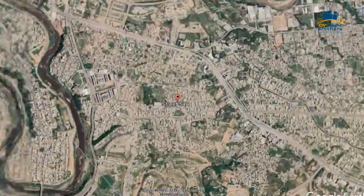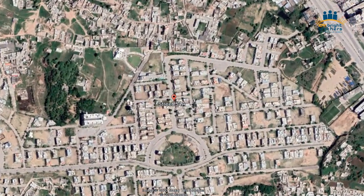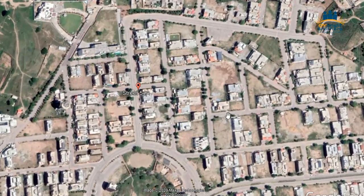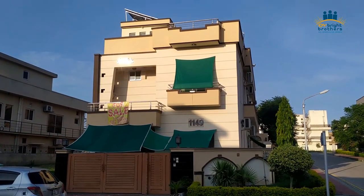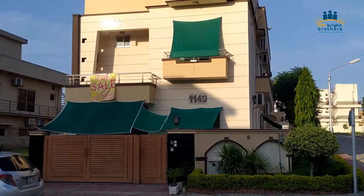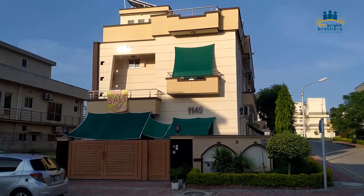Bismillahirrahmanirrahim. Today I will show you the installation of a 10 kilowatt system with the Lakhmir train. The site where we have installed is Bahria Phase 7, Islamabad. First, I will share with you the outer view of this building — you can see that is the place where we have installed.